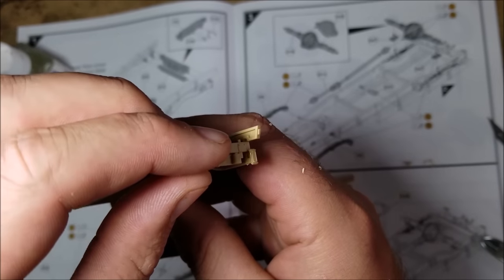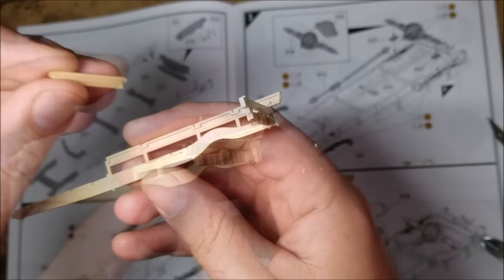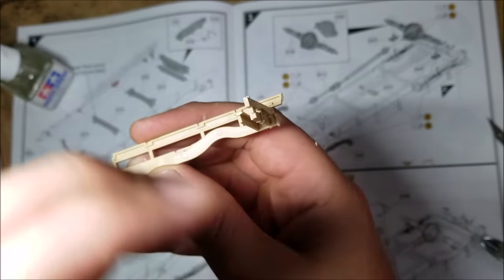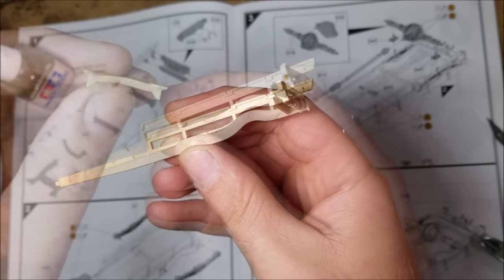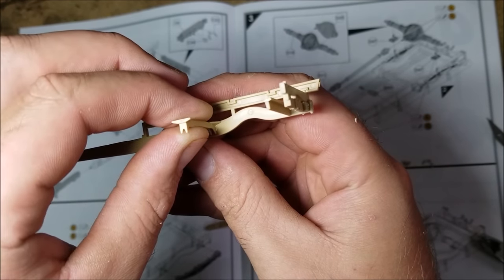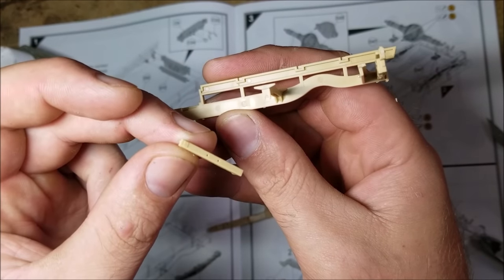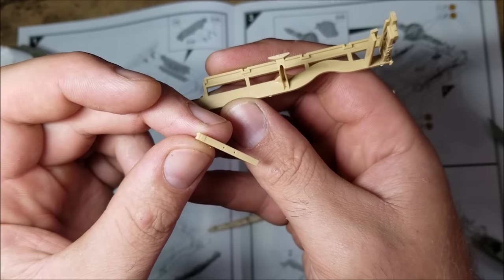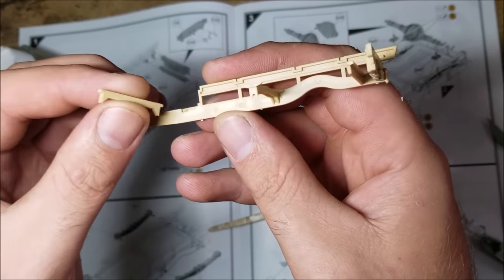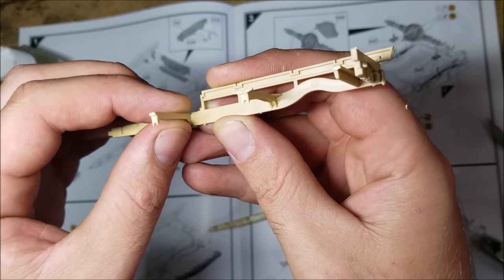Anyway, onto the build. First thing on the menu is making the chassis. Off screen I've cleaned up all these parts. The clean up was mostly just removing attachment points, but while building this step I noticed I've missed a couple of seam lines on the front most brace — but other than that there's nothing much to watch out for here. The instructions point out that the square on D13 goes towards the right hand side of the model, as later you add the exhaust here, so watch out for that.